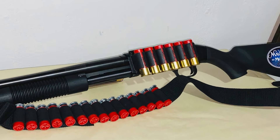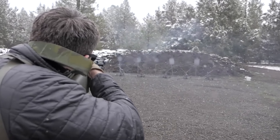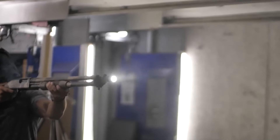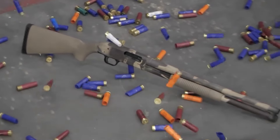The Mossberg Maverick 88 is a great choice for anyone looking for a dependable personal defense shotgun. It's made specifically for personal defense and comes with a comfortable synthetic fore-end and a full-length buttstock. It also has a special choke to make sure your shots are accurate up close, and it can hold a lot of rounds in its magazine.